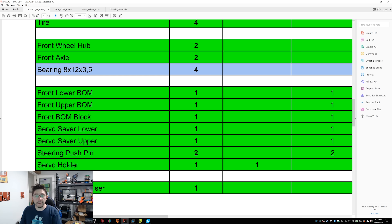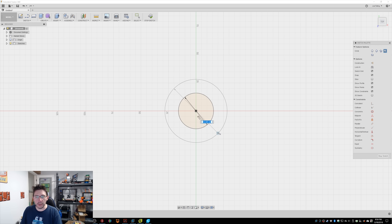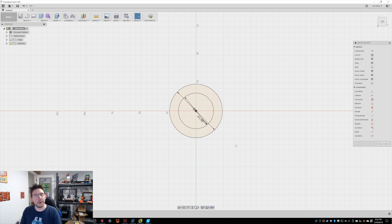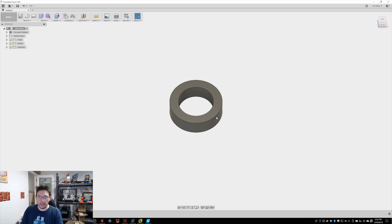In Fusion 360, I'll hit C for circle with a sketch already started. From the origin I'll pull out to 32 millimeters for our inner diameter, then hit C again and pull out to 48 millimeters for the outer diameter. Then I'll hit E for extrude, pick the ring shape, type in 14, and hit enter. That's the basic shape — though I'm just kidding that the video is done there.